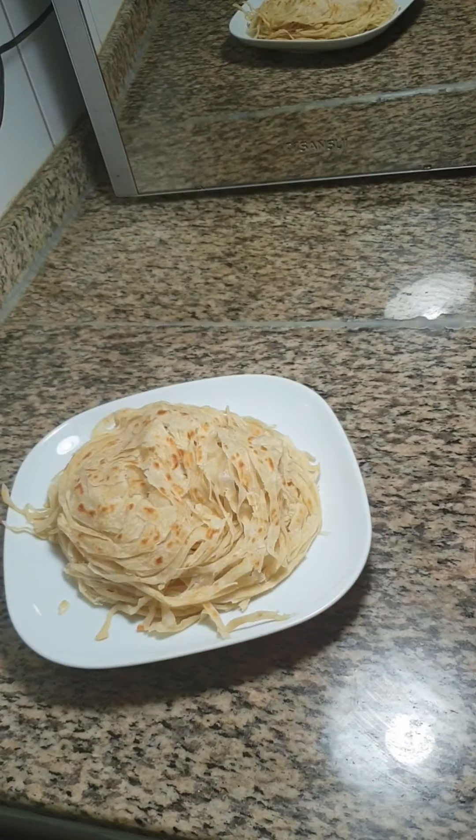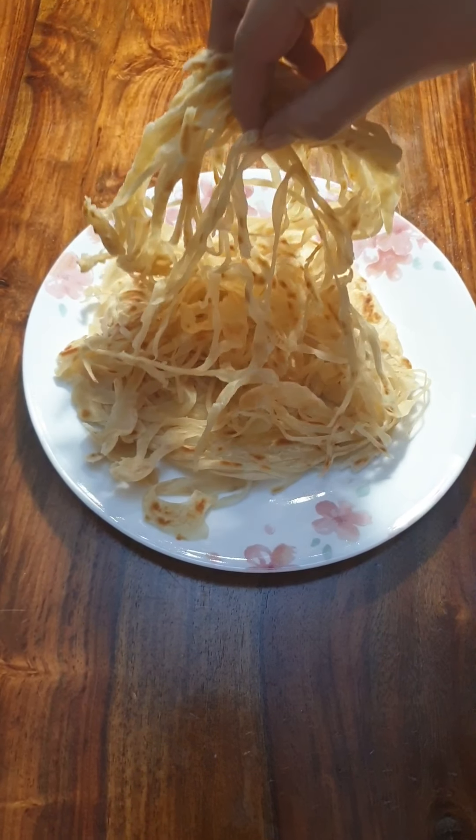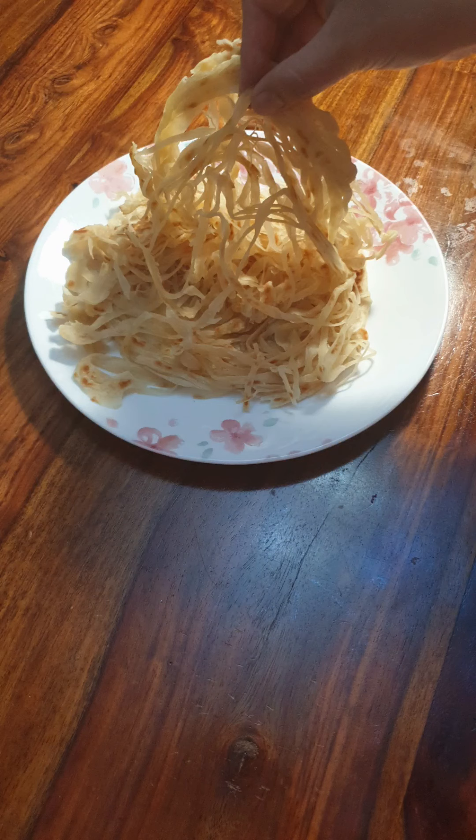If you like this recipe please like, share and subscribe. See you in the next video with another new recipe. Until then, take care.